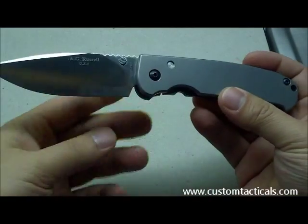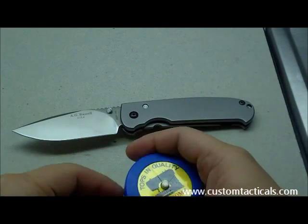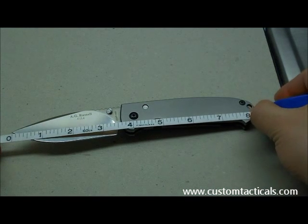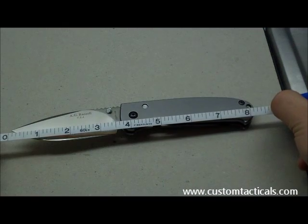Let's talk a little bit about the size. The size of the Achius is very similar to the large Sebenza, with the blade measuring just over 3.5 inches and a total length of just over 8 and 1/8 inches.